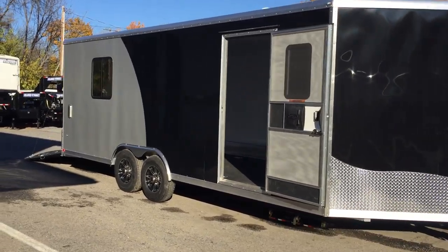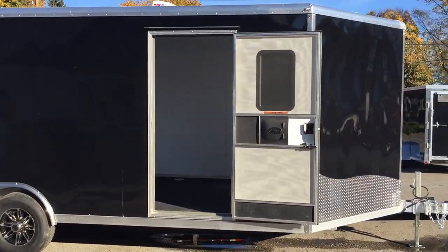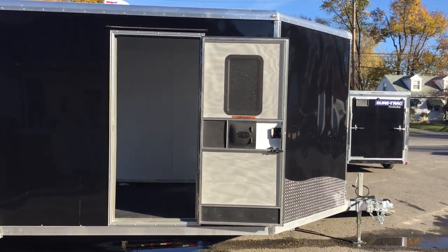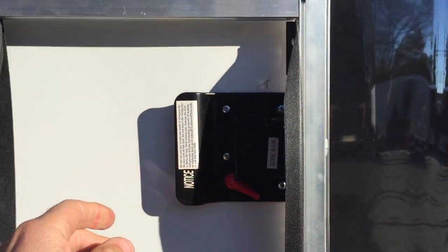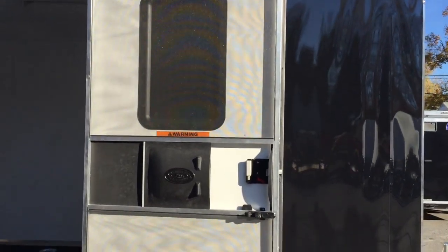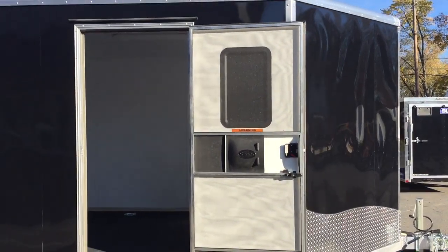NEO uses all flush hinge door frames. This particular unit has been upgraded with an RV-style door. A lot of people think an RV-style door is simply an RV latch — all NEOs come with the RV latch standard. On an actual RV door, you're also going to get an insulated door, a window in the door, and a screen door. That's what a true RV door should look like.